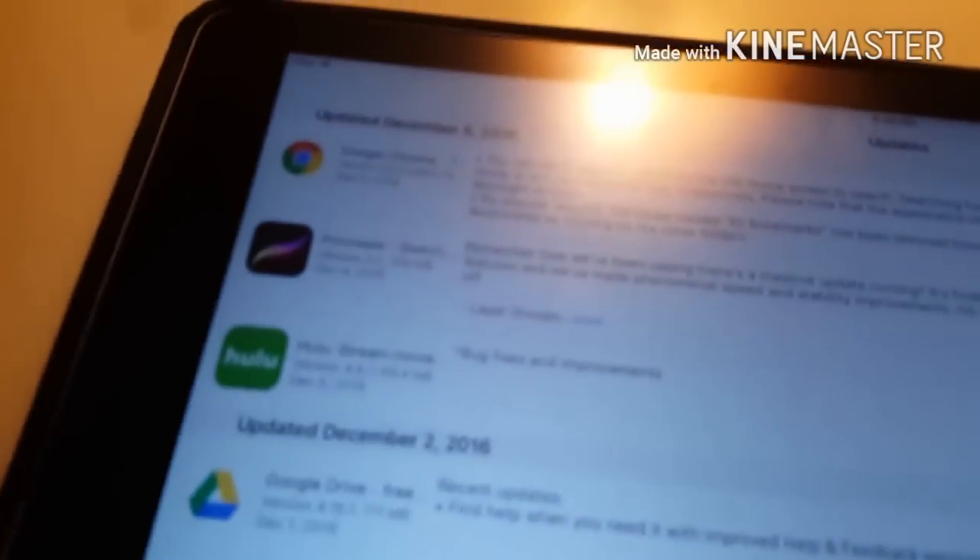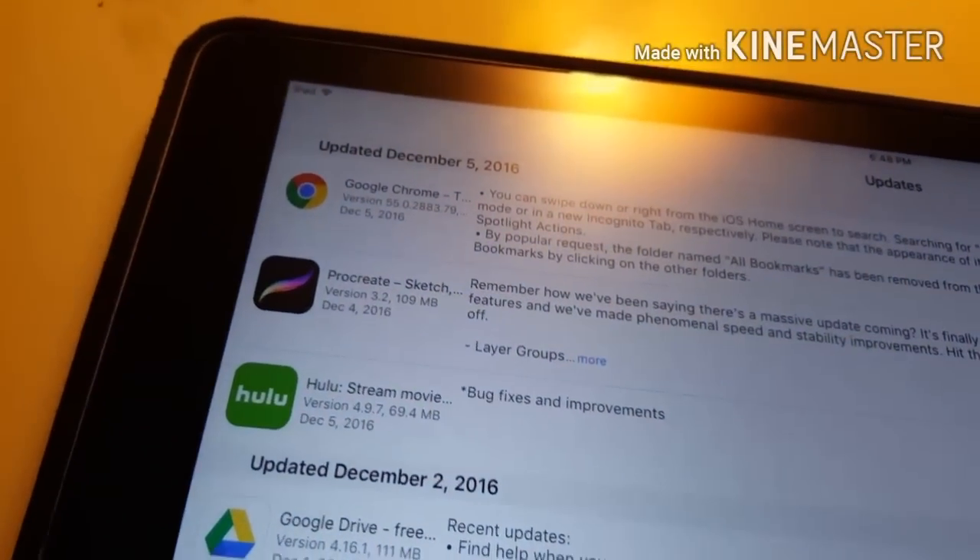Hey guys, CreateCruzema here, back to another video. In this video today, I'm going to be covering the new update of Procreate. The update is 3.2, and there's some really cool stuff. Let's get to it.